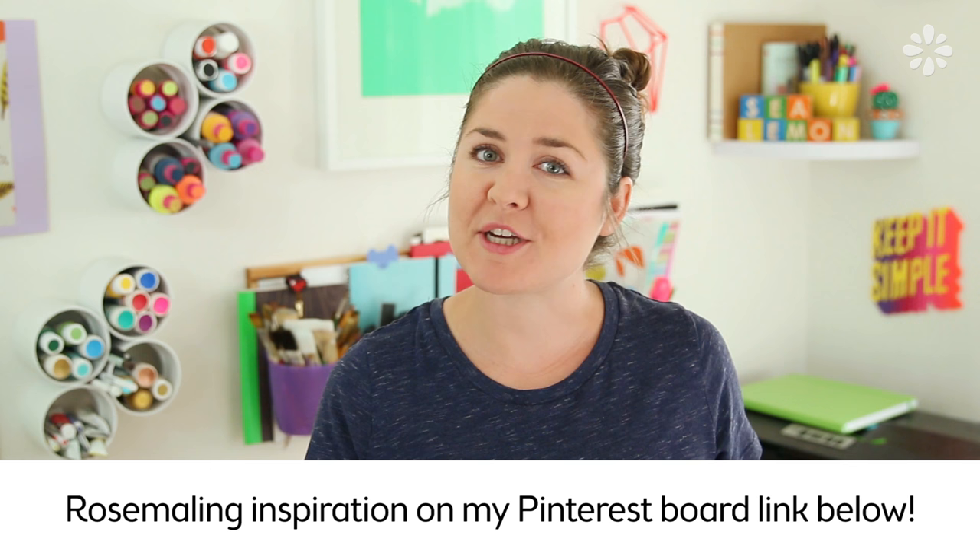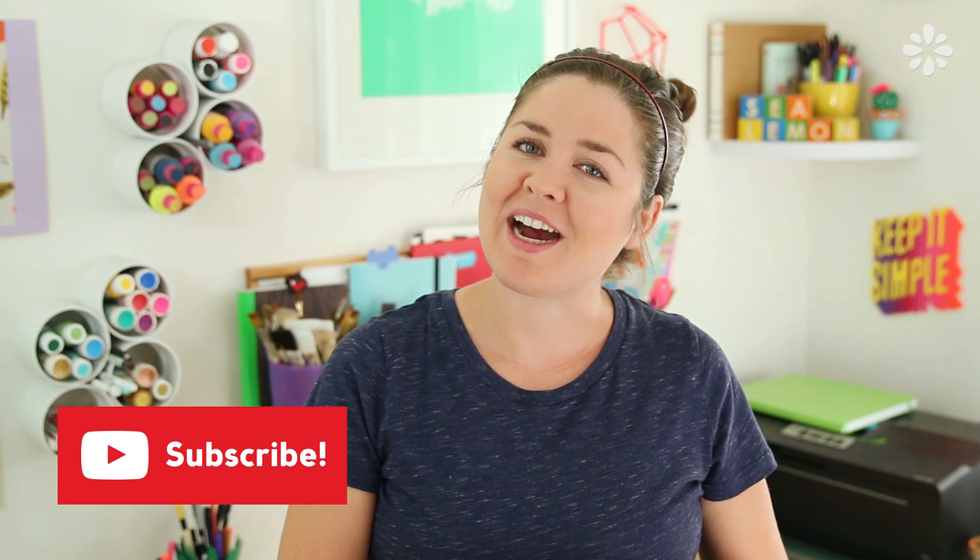I'll include a Pinterest board link in the video description below which has a bunch of inspiration to get you going. And if you are new here, make sure you subscribe to my channel Sea Lemon. I upload something new every week, so hit that subscribe button. Alright, let's get into it.